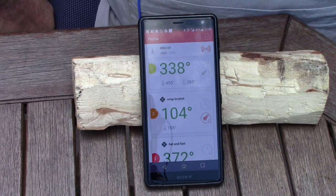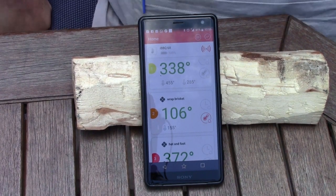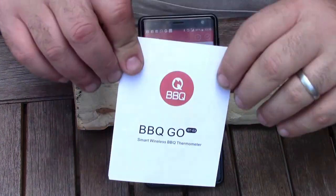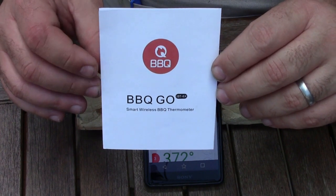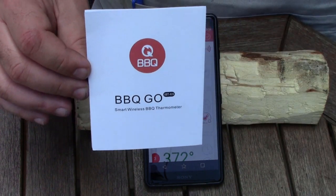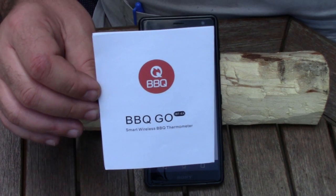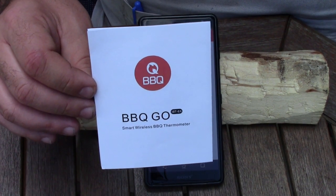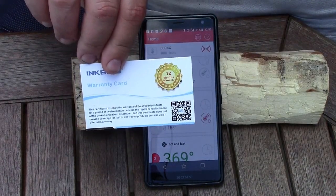In the box of the Inkbird you get the instructions and the name of the companion app, which is Barbecue Go — it's a very good app. You can see graphs and I'll show you more of that in a little while when there's more to see.